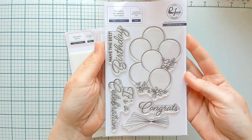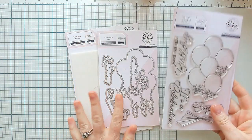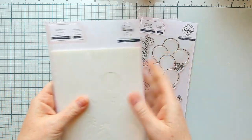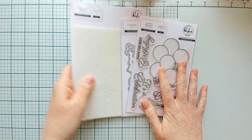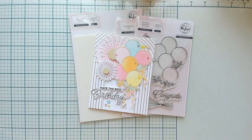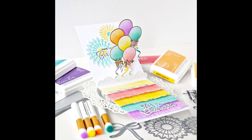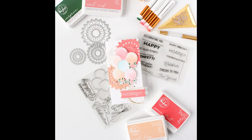Up next is our Ribbons and Balloons set, a three-piece product suite. The stamp set has the balloon bouquet and lovely sentiments. There's a die for cutting out the balloons and all three sentiments — the balloon strings you'll just stamp directly to your project wherever you see fit. The stencils color in the balloons and give you the little ribbon filigree at the bottom of the balloon bouquet. Here's a card using heat embossing with the stamp, and you can also use the stencils by themselves for a no-line color feel.